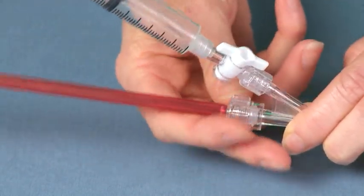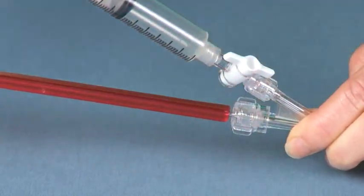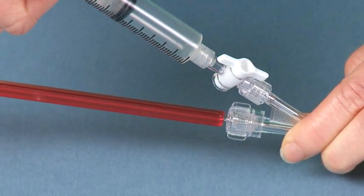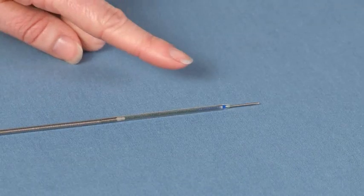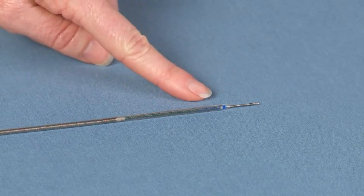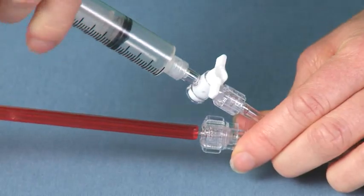While keeping the syringe in place, tighten the Tuohy-Borst valve on the Y-injection adapter by turning it clockwise. Continue applying positive pressure to flush the stent graft lumen until saline drips from the distal end of the delivery system. Close the stopcock when flushing is complete and remove the syringe.